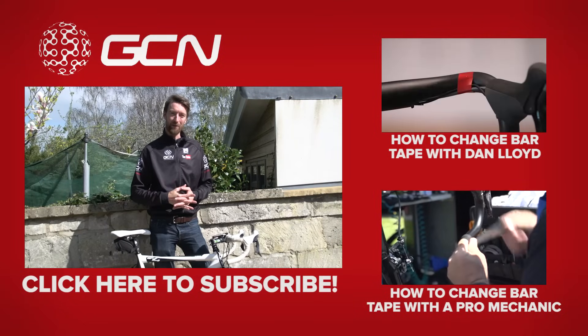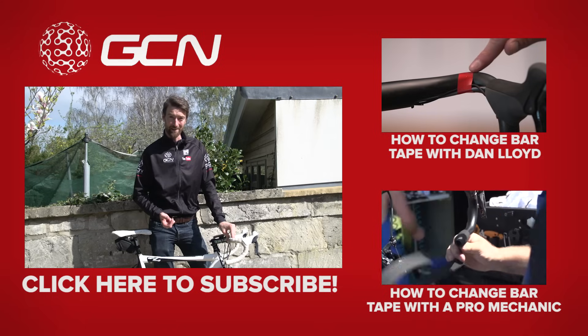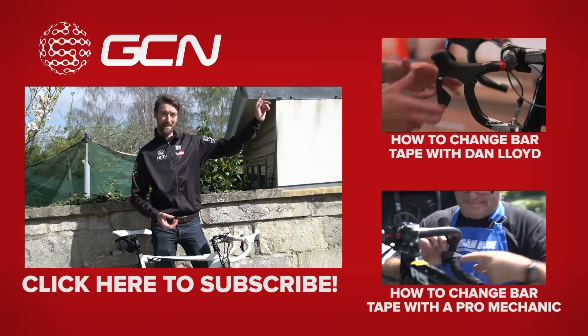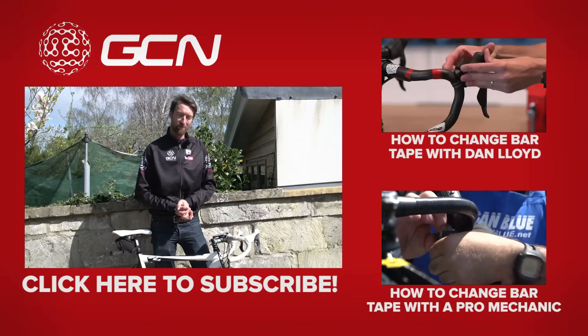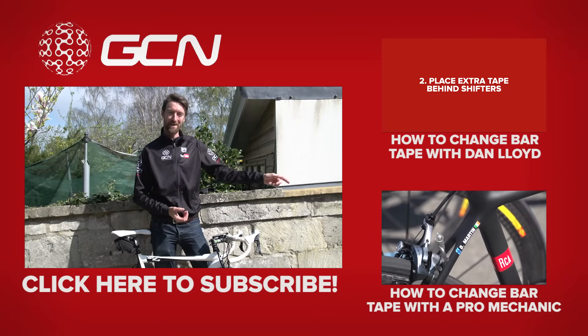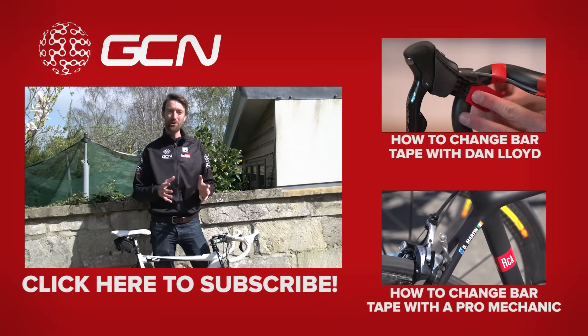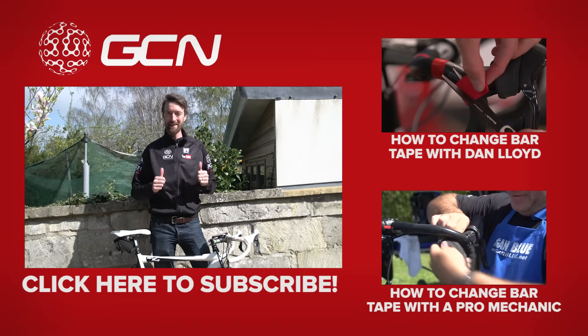If you'd like to see a video about how to replace your bar tape — which I thoroughly recommend the owner of this bike does — you can find that by clicking up there, and that's me putting it on. On the other hand, if you want to see a professional mechanic from the Garmin team doing exactly the same job of bar tape, you can click down there. Thanks very much for watching — make sure you subscribe to GCN, it's absolutely free, and all you need to do is click on me.